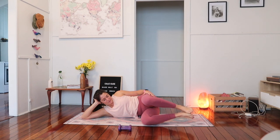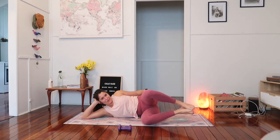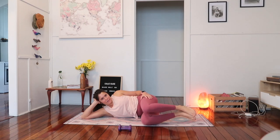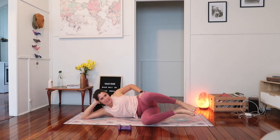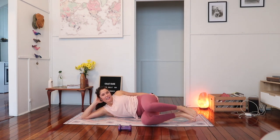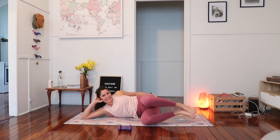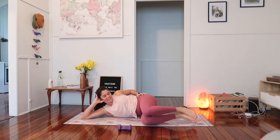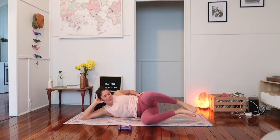Lift the ankles up off the ground now and then open and close through the knee. Four — one, two, three, four, five, six, seven, eight, nine, ten. Ten more — keep going. Nine, eight, seven, six — burning. Five, four, three, two, and one. Lowering it down, stay there for a moment.